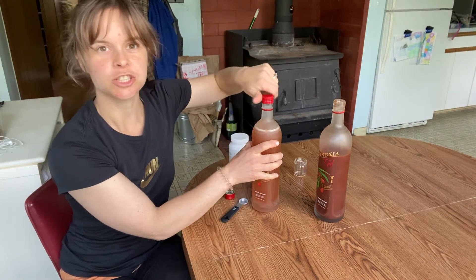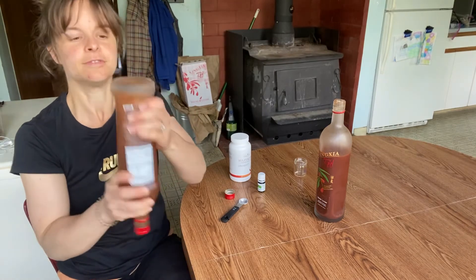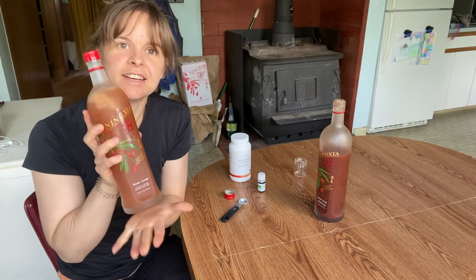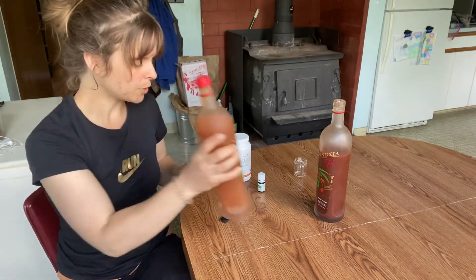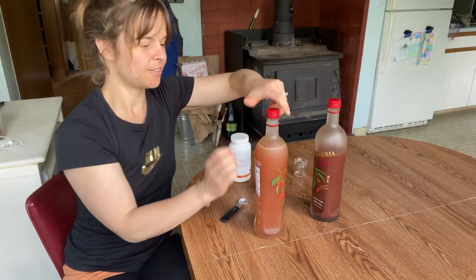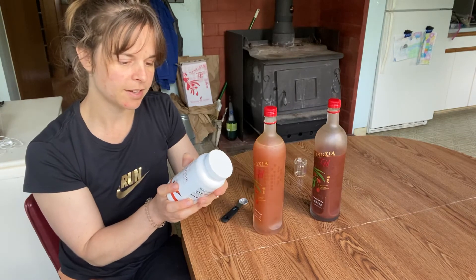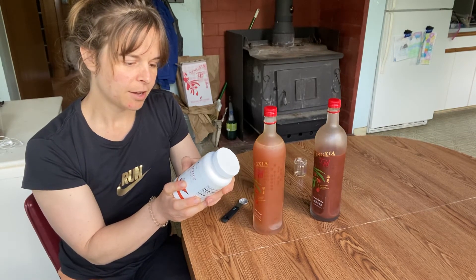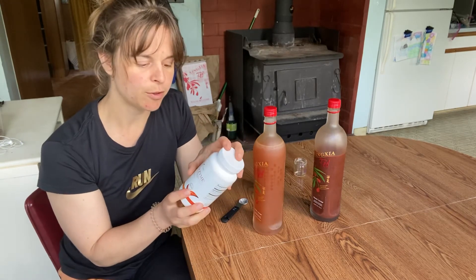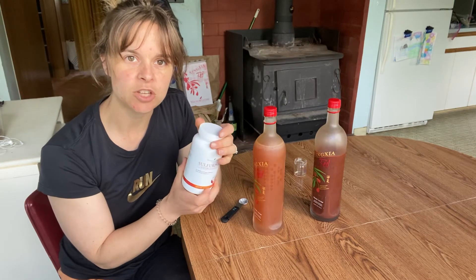That's where you need to shake it up. This is what I drink in the morning, and there you go — super good. Sulfurzyme is super good for your cartilage and your joints, and it helps rebuild those in your body.